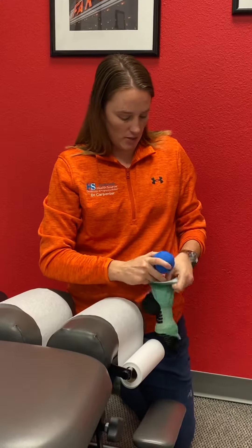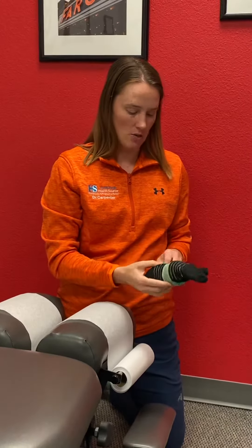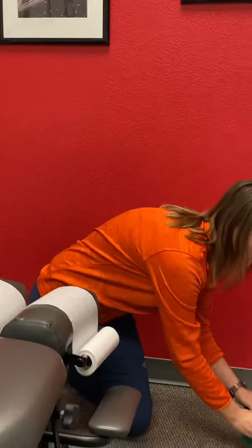You're going to grab two lacrosse balls. I've already put one in a sock and you're going to put the next one in a sock. We use lacrosse balls because they have the best density to really work out those trigger points. A golf ball would be way too hard, and a tennis ball can be too soft.